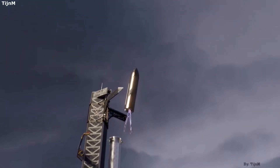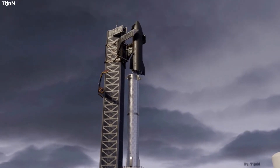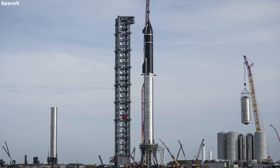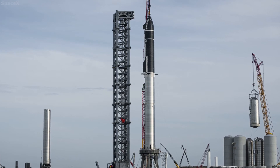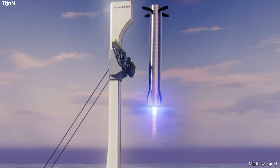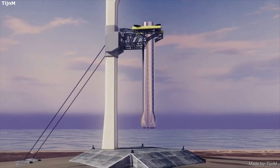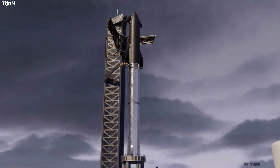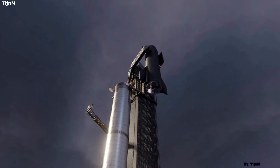A final benefit of the grid fins is serving as a catch point, which could arguably be one of the most unique benefits of Super Heavy's grid fins. SpaceX is planning on catching Super Heavy out of midair using two massive metal structures often called chopsticks. These large metal structures will be attached to the launch tower and capable of moving up and down, along with opening and closing. When Super Heavy has slowed down and is right in between the arms, they will close in under the grid fins and catch the booster. The grid fins are planned to support the weight of the booster and make the catch possible. Since these fins are so large, it will provide SpaceX a bit more room for error and help them avoid damaging the booster in the catching process.